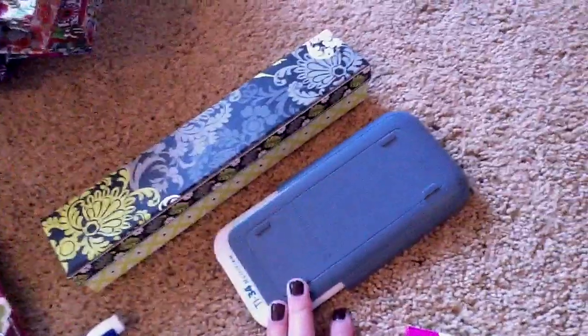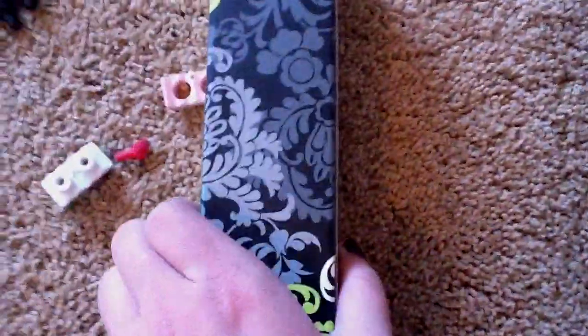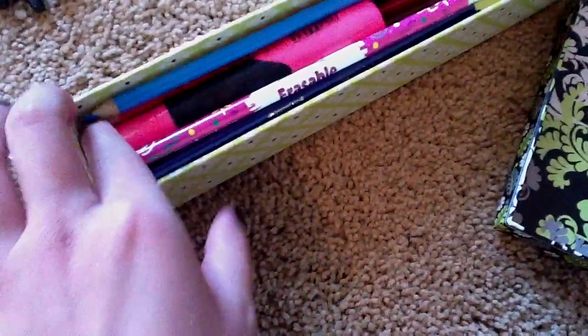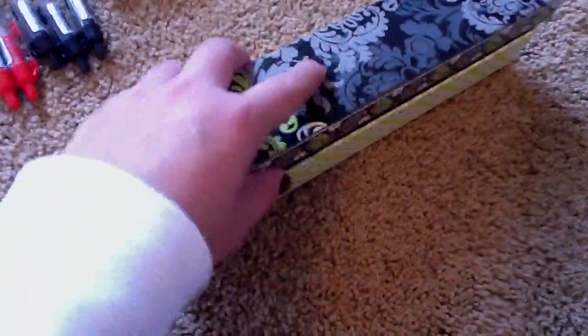These two things actually didn't fit in my pencil pouch, but I'll just keep them in my locker. This is my calculator. And this is colored pencils, because I think we use colored pencils in social studies. And an extra highlighter, just in case. So that's all the stuff in my pencil pouch.